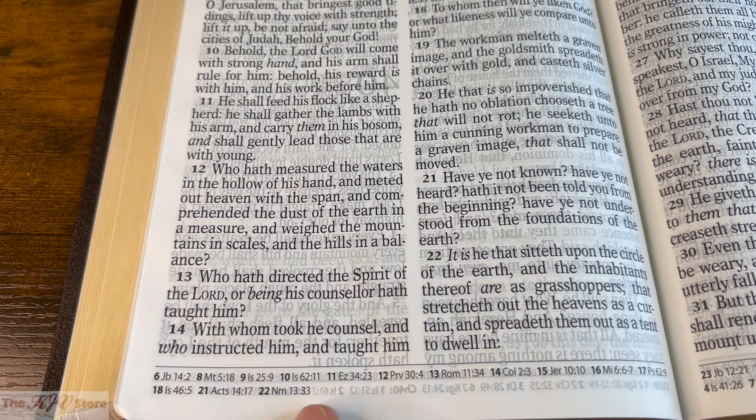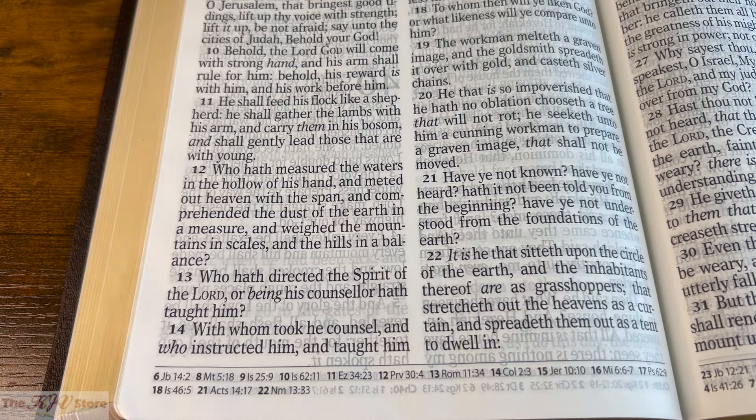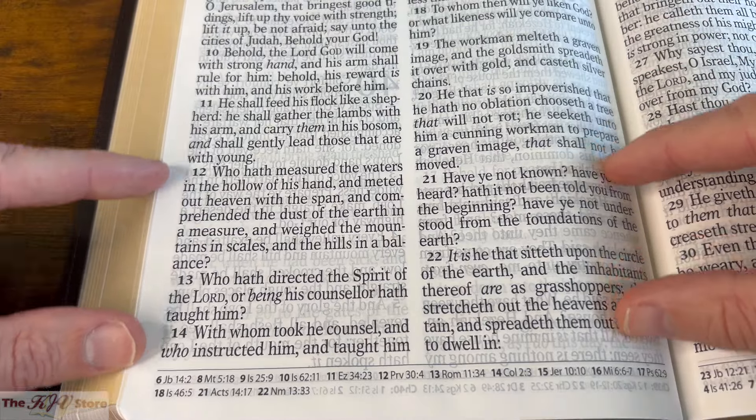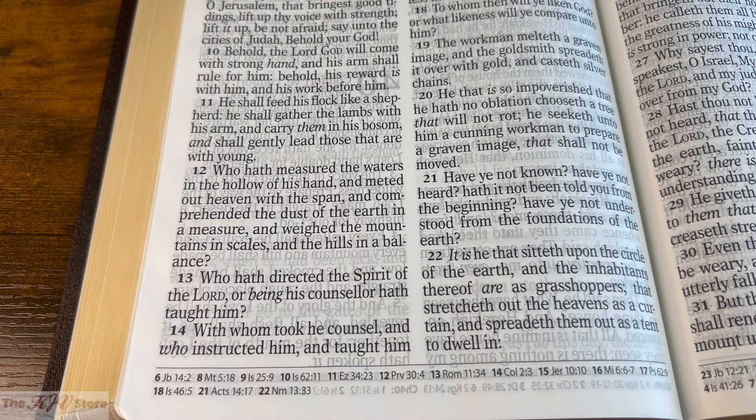The cross-references are at the bottom of the pages when you need them — not in the text, no markings or anything within the text to distract you from reading. They're there when you need them. If you don't want to use them, you don't have to. That's the beauty of this Bible: it keeps the focus on the very large size 17 Supergiant Print font, while also showing you the Bible works together, still having that useful referencing study system to see what other verses pertain to what you're reading.